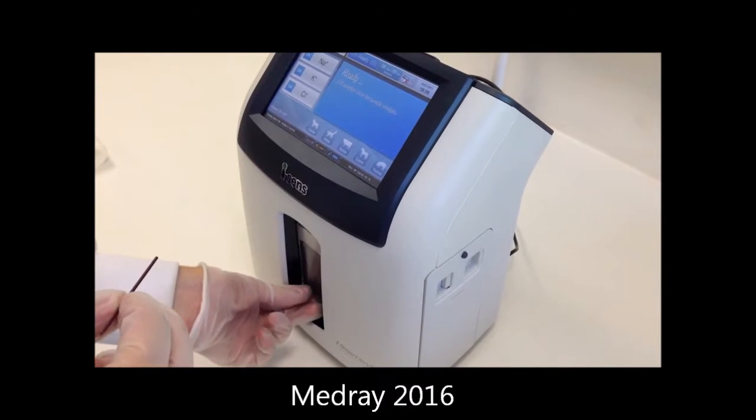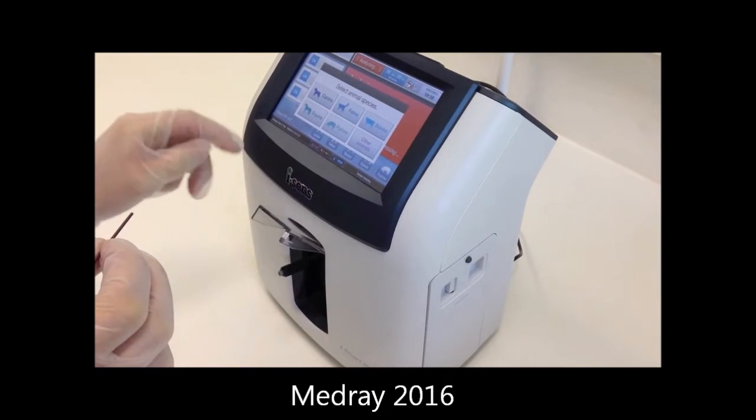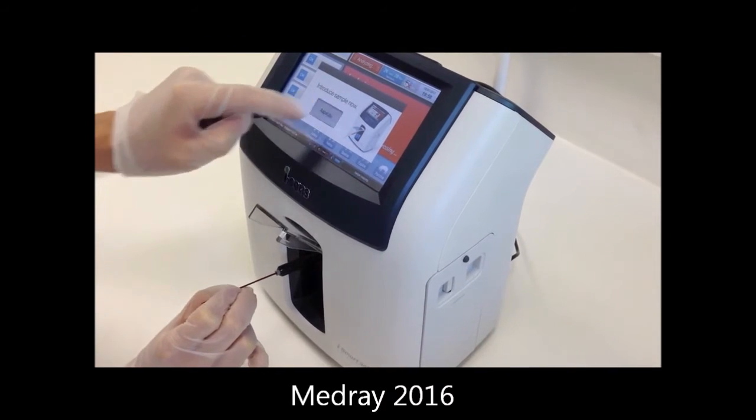For a capillary sample, lift the sampler cover up all the way and select species type when prompted. Carefully insert the capillary into the probe. Do not allow any gap between the capillary and the receptacle to avoid air being sampled with the blood. When ready, select aspirate to commence.